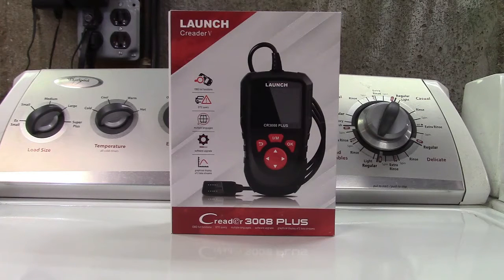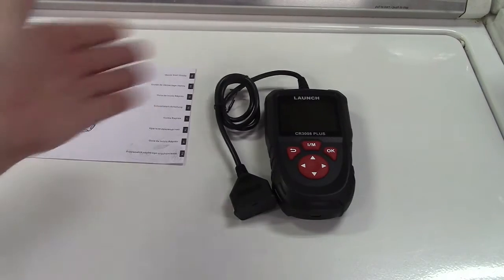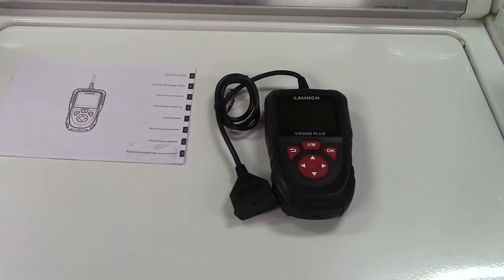This is the Launch C-Reader 3008 Plus OBD2 Scan Tool. Let's take it out of the box. In the box you get the manual and of course the OBD2 Scan Tool.